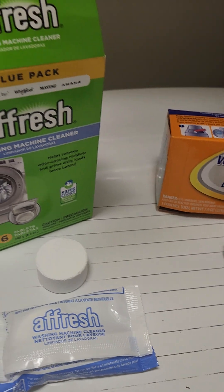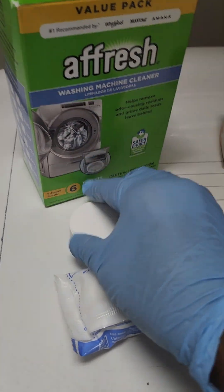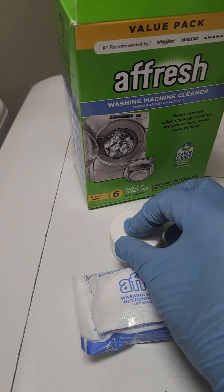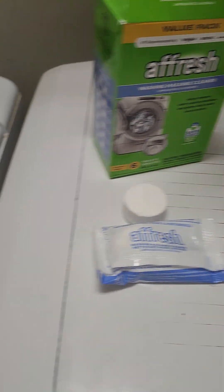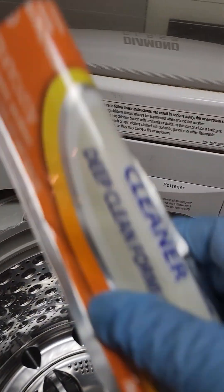The Afresh smells like aqua sauce or something — some kind of weird smell. I like the smell of the Dollar Tree one better, and it completely dissolves in the tub. The Afresh left about a fourth of the tablet still in the bottom of the tub.